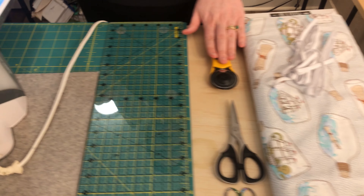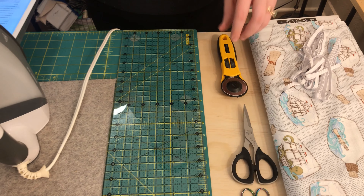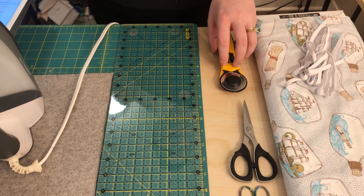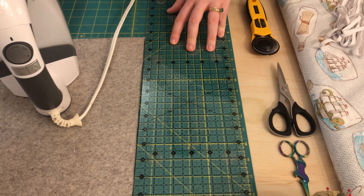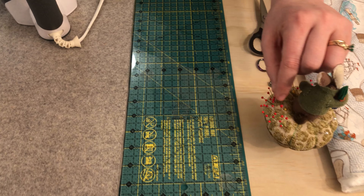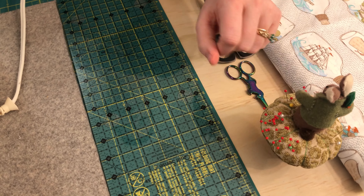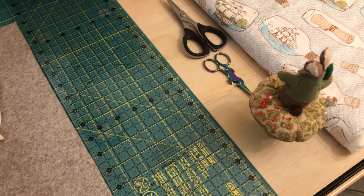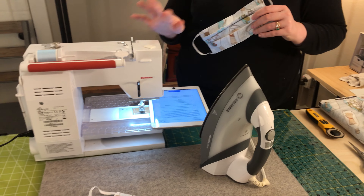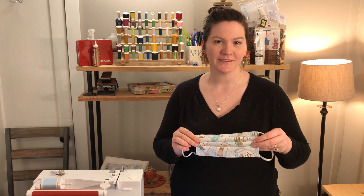A rotary cutter — this does increase your efficiency. You could draw lines and cut them with scissors, but this will expedite that process. A ruler, scissors, and snips. I have glass headed pins because I will be ironing with my pins in, and those glass heads keep them from melting. You want a pressing surface, an iron, and a sewing machine threaded with a neutral color thread or a thread to match your project. Gather those tools and then we'll get going.